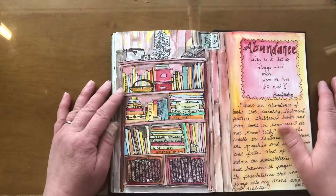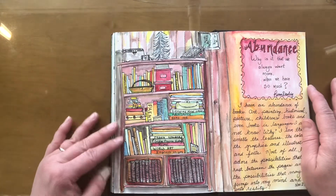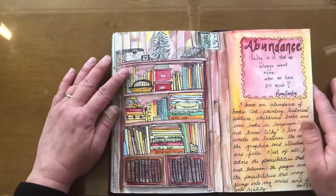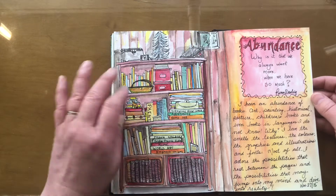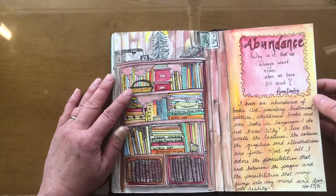This is just from my house — I didn't know what to draw, so I looked around and drew my bookshelf. Then I wrote about abundance and had some questions.